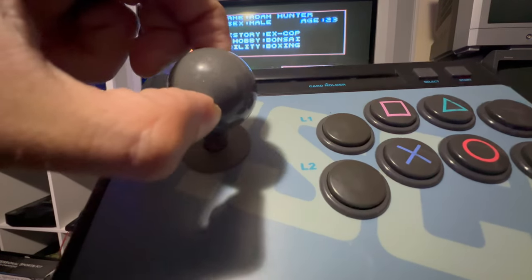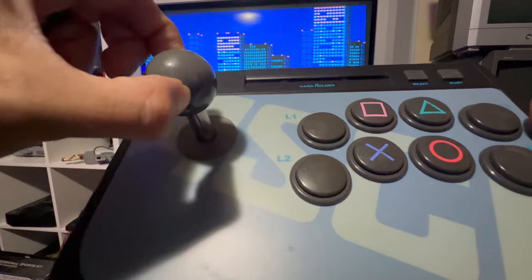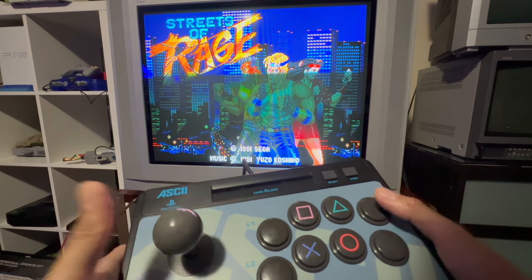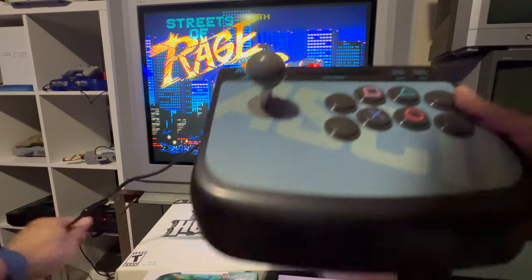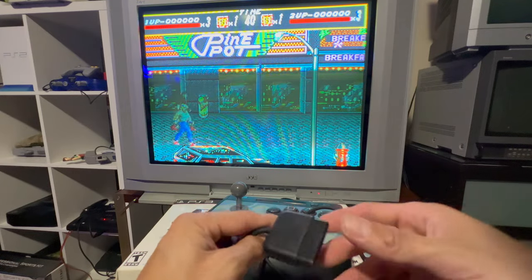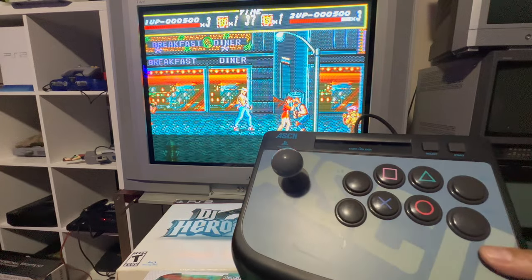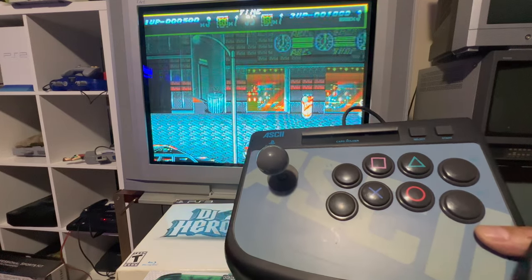The arcade stick has micro switches — it's so satisfying to hear that click, like cracking your finger joints. It's really wonderful. I also tried it with shoot-em-ups and loved it. It's compatible with both PlayStation 1 and PlayStation 2 using the standard PS1/PS2 pin connector. I'm very happy with it.